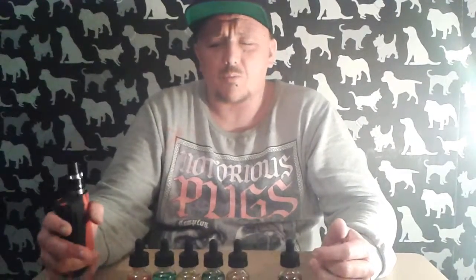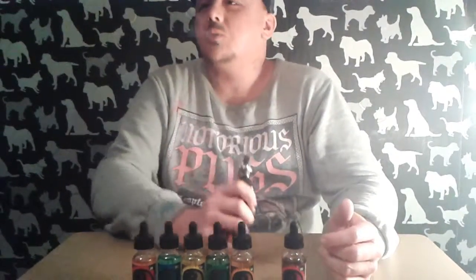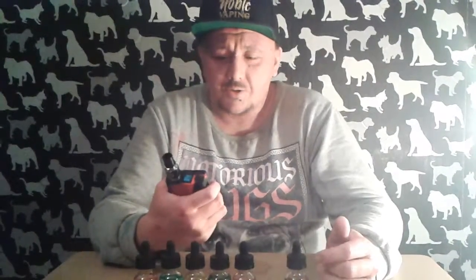After a couple of seconds you can taste the danish in it. Not really getting much custard, and not really getting any raspberry — mainly blueberry. It's a lovely juice; being all-VG it gives a nice cloud. You can taste the danish, it's nice, but moving on to the next flavor.